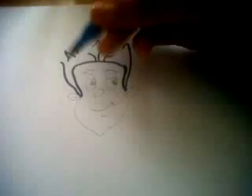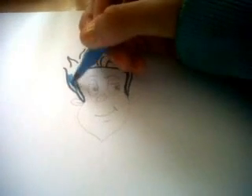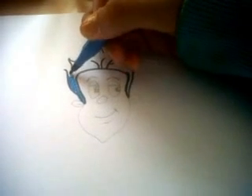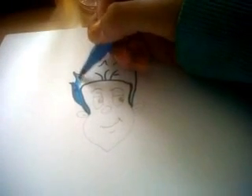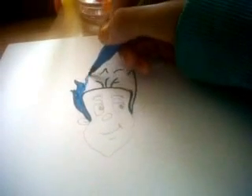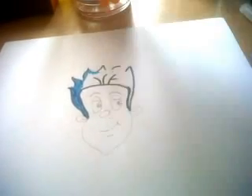Please subscribe to their channel for more drawings like this. Then colour in the hair, like this. For a bit like this, you just do that. You don't go all the way across, and then you just colour in underneath this bit.